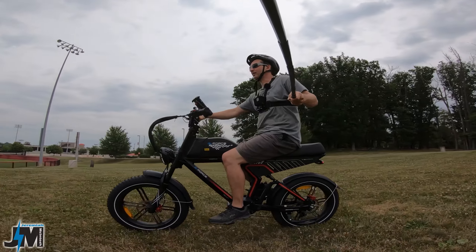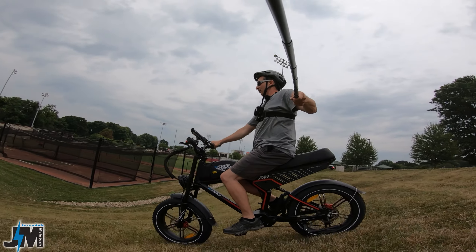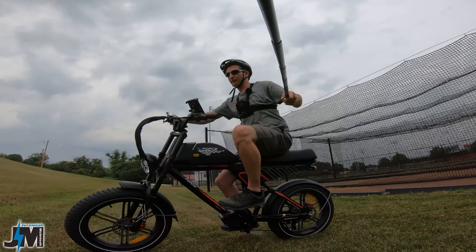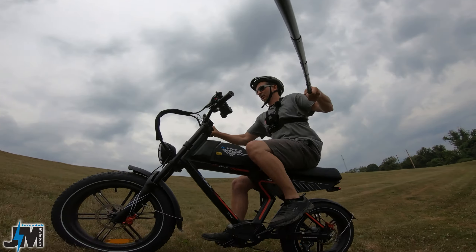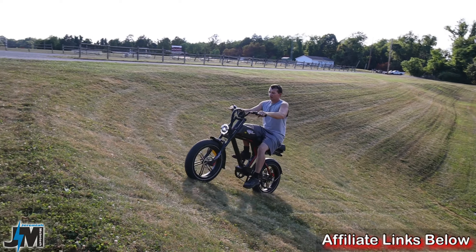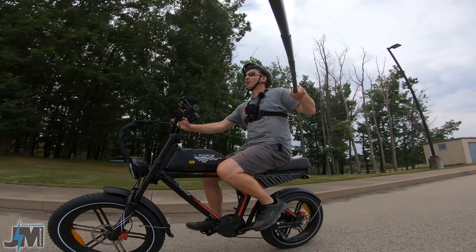Before we wrap up, I had my son film me coming up this pretty steep grassy hill — he filmed me coming up on this bike and it walked right up no problem. Going downhill one-handed, I'm going to try it going up one-handed — and in pedal assist 1 it still walked me up it, not bad, one-handed right up it. Had to pedal a little bit but pretty impressive. If you guys are interested in this bike, I'll leave a link down below where you can see the current pricing and the coupon code.